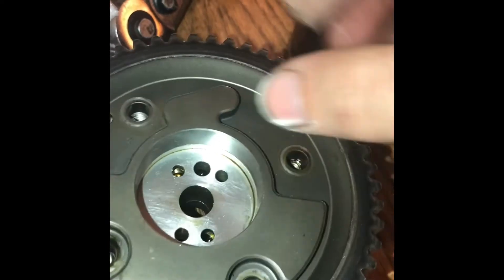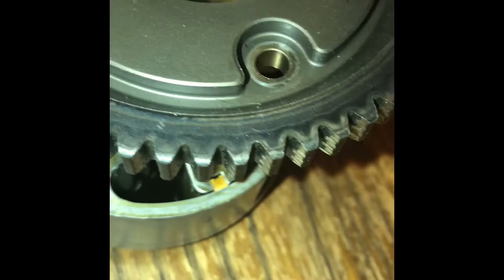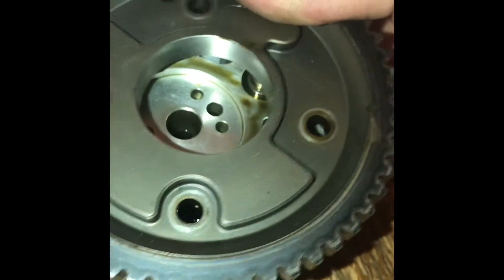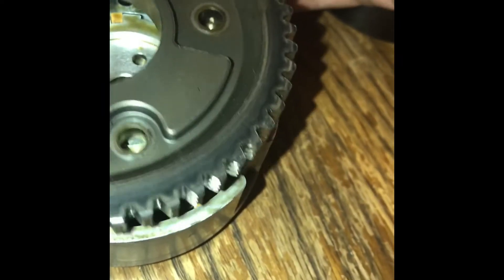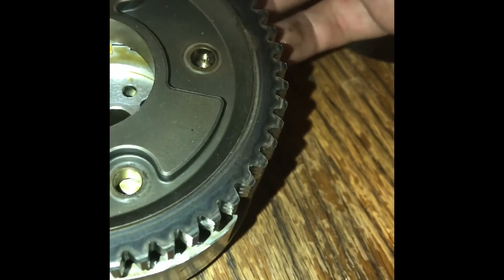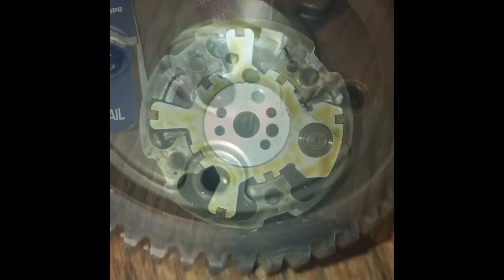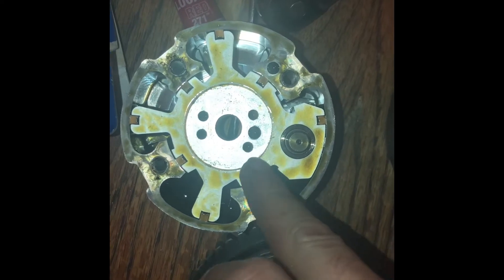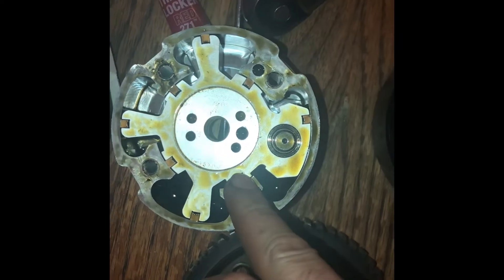There are four bolts. That's what the inside of the exhaust cam phaser looks like on the Evo X 4B11T motor.